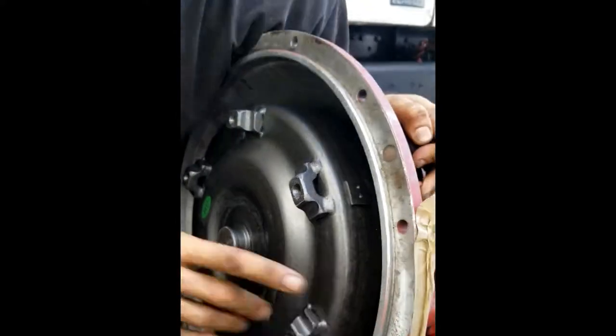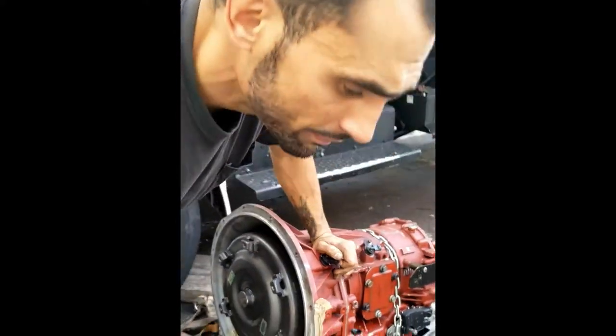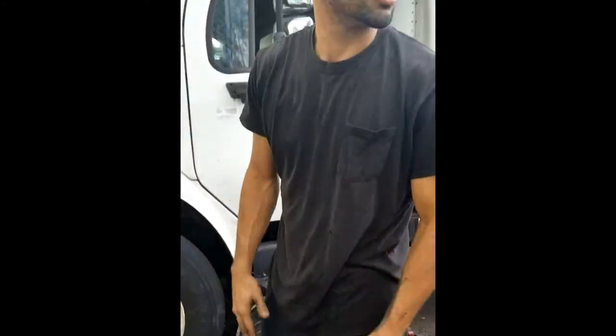Obviously, after you install it and put fluid, you're not going to hear that. But again, the same principle applies on cars and trucks, and I just wanted to make a short video to prevent any damage that you may incur by not properly seating the torque converter after having gone through so much work to get to that point. Please like and subscribe and post any comments below. Thank you.